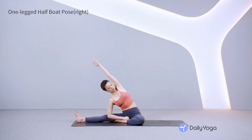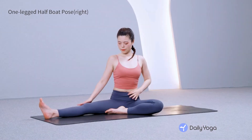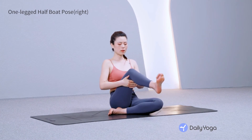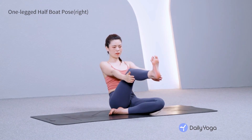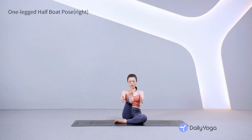Inhale, lift the spine, coming back to seated. Relax the left arm down. Bend the right knee, planting the foot in front of you. Lean back, engage the core, and lift the right shin parallel to the ground, flexing the toes. Stretch the arms forward, coming into a one-legged half-boat pose.